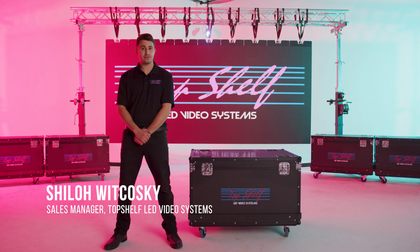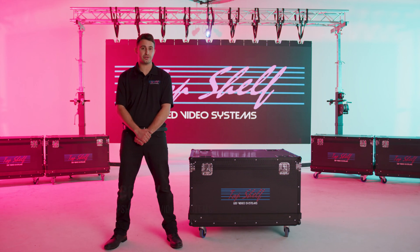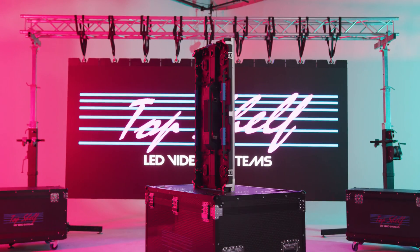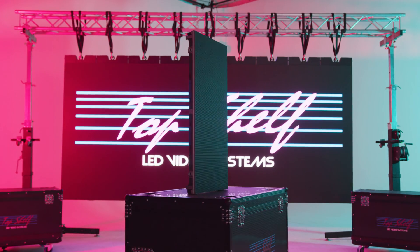Hello, my name is Shiloh Wieckowski, Sales Manager for Top Shelf LED Video Systems located in San Francisco, California. Today we're going to take a look at the Apollo 3 3.9mm LED video cabinet that features a magnetic front service module system.